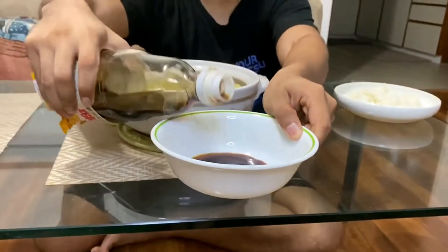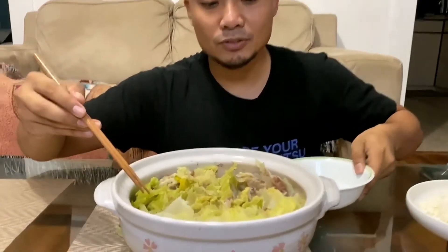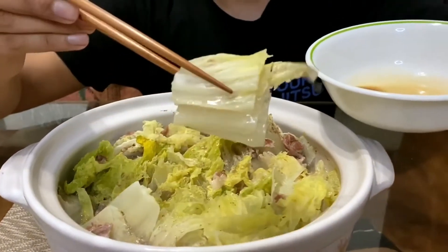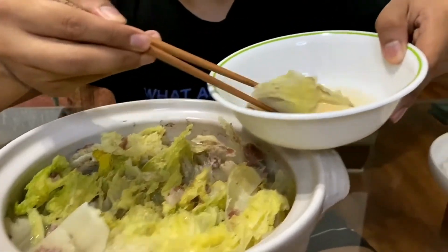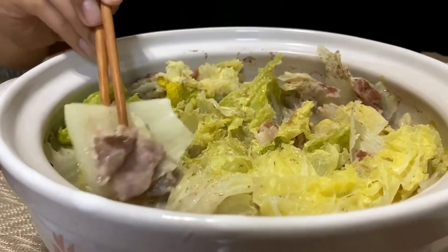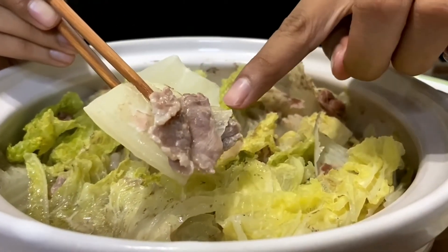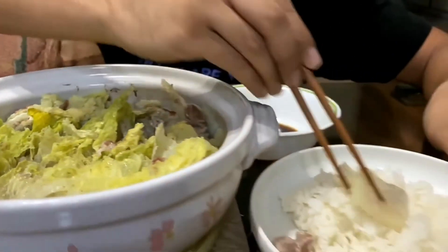Don't put too much because this is what you're gonna dip your dish in. This is not a single-person meal — this is a family meal. So grab your ponzu, take the meat just like that, dip it a little bit, and put it on your rice. Your pork is nicely cooked, your Chinese cabbage is nicely cooked.